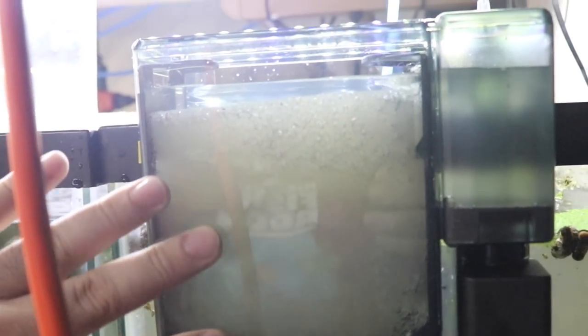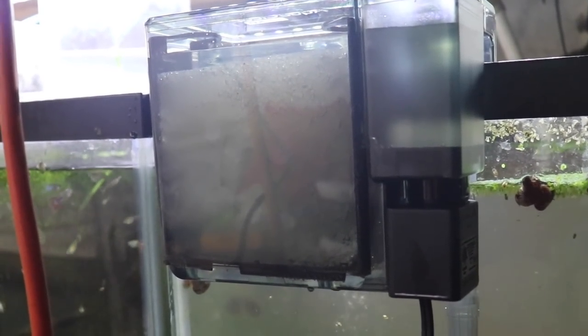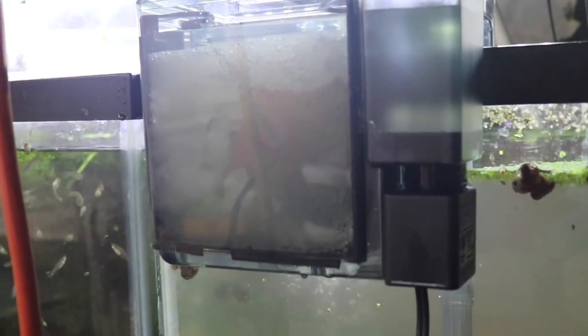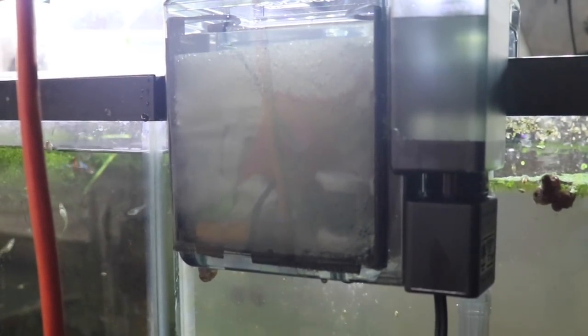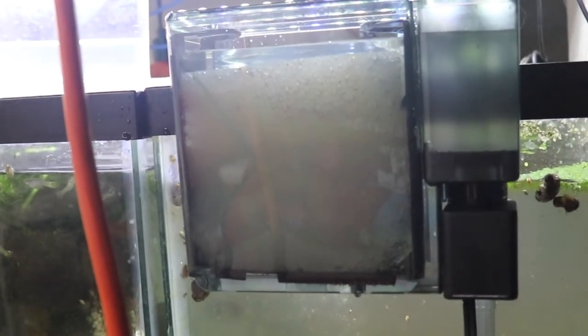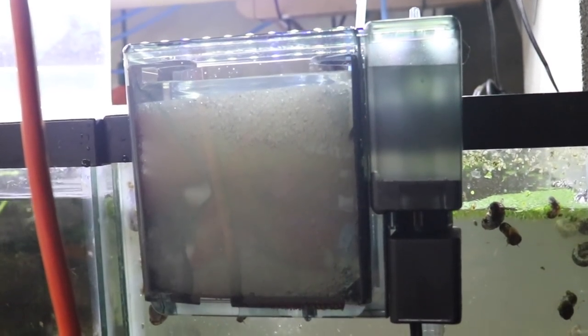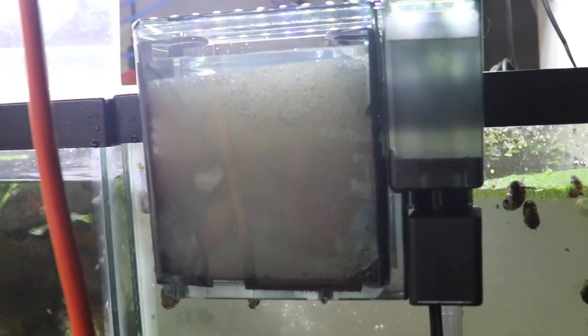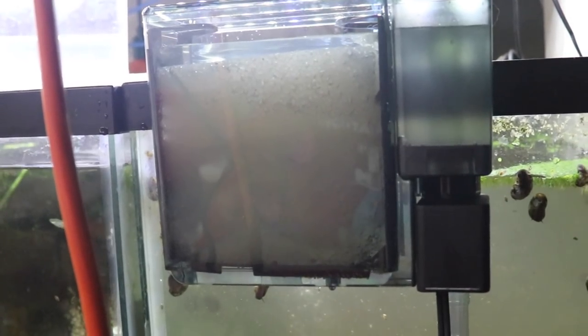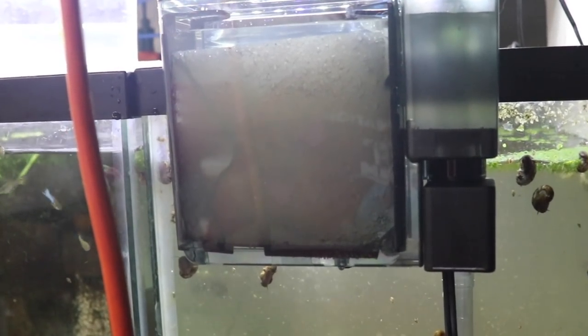The AquaClear 50. I love the AquaClear filters because of the customizability. If you were using this as the only filtration in a tank, you would want more biological media in there. The sponge and polyfill will be a good place for bacteria to colonize, but not as much as lava rock or other established media. It doesn't really matter what brand it is — as long as it's porous and inert, meaning it has no effect on water chemistry, like lava rock, it'll help the water and not hurt it.